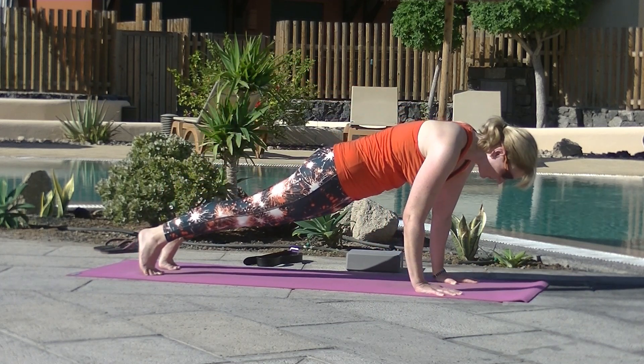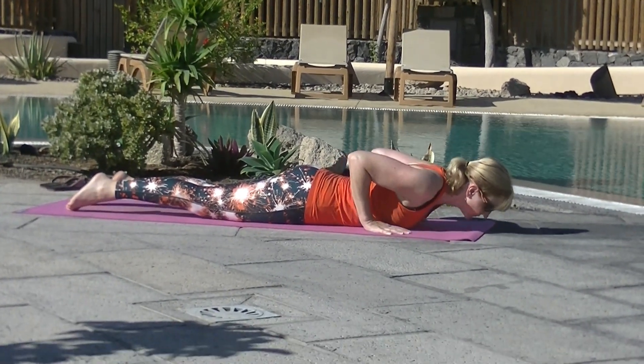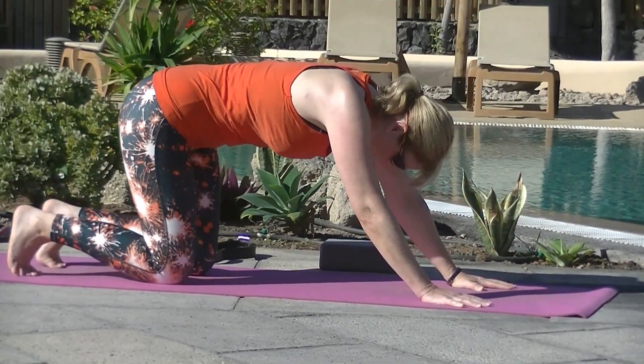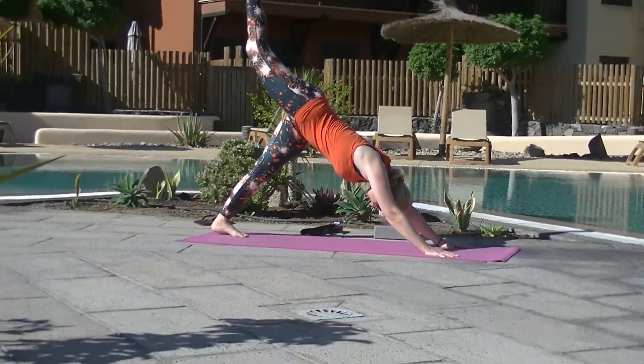Inhale, come forward to plank. Lower the knees. Exhale, all the way to the belly. Inhale, cobra. Exhale, bow. Navel up and in. Inhale, push back through all fours. Curl the toes. Exhale the tailbone up. Inhale the right leg up — three-legged dog.